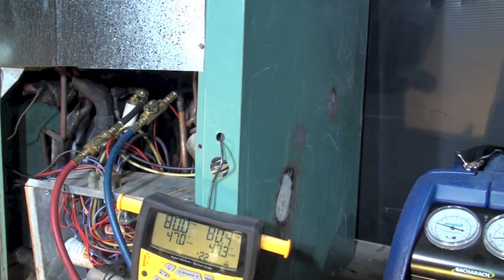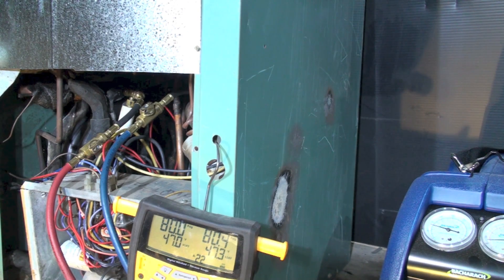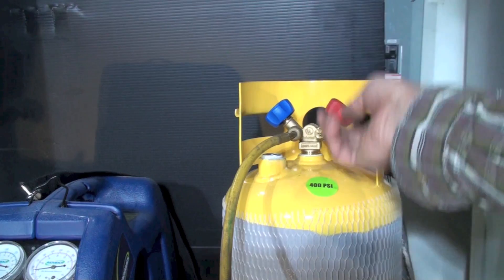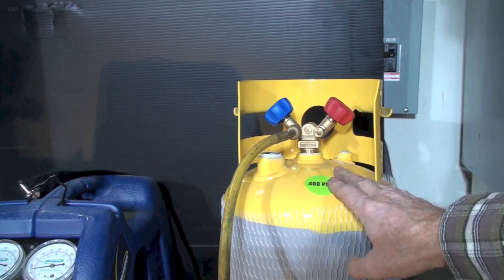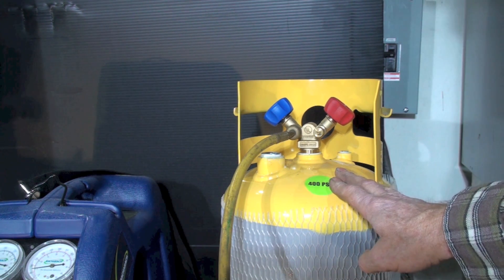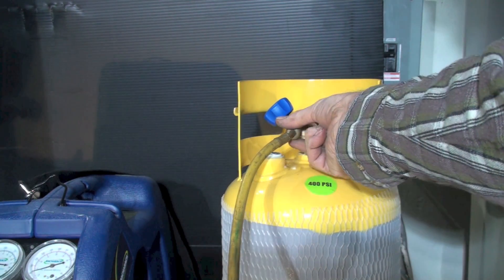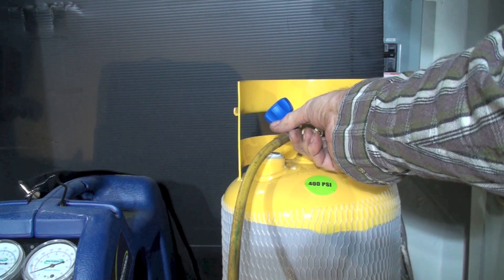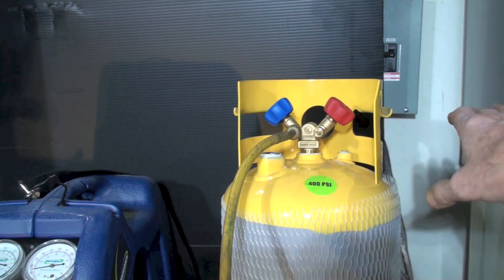I've put pressure on it and I want to bleed everything at once without opening the recovery cylinder valve. Because there are many things to bleed — the recovery machine, manifold gauge set, dryer, and all the hoses — it's going to be a three or four second bleed. At this point, everything should be bled right up to the recovery cylinder.